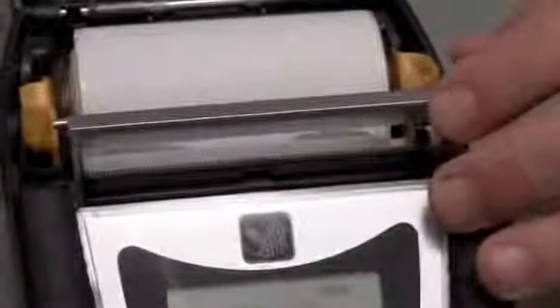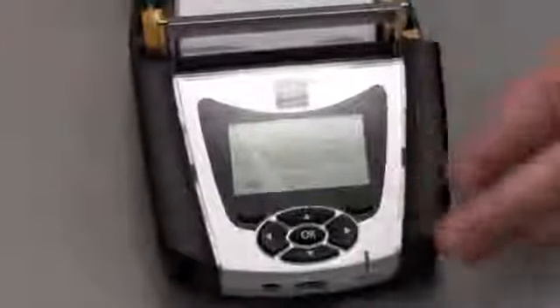For example, we've added a more intuitive peeler, which will automatically peel a label from the media backing. A new larger and brighter display. We also have five-way navigation keys and two soft keys that provide for easy navigation through the menu. Plus, we've added the help menu and several alert functions to keep the end user more informed about the printer status.